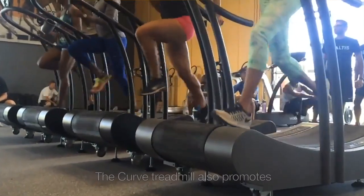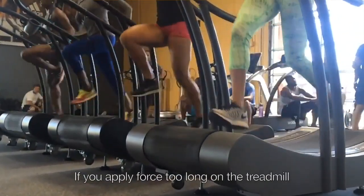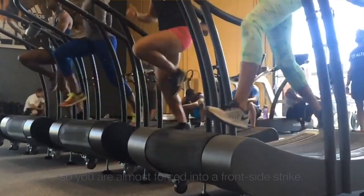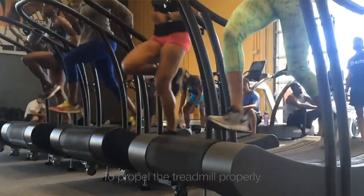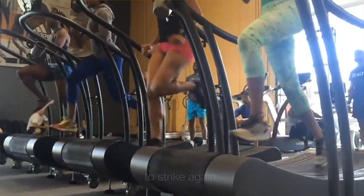The curved treadmill also promotes really good frontside mechanics. If you apply force too long on the treadmill, chances are you will nose over or lose your balance. So you're almost forced into a frontside strike. To propel the treadmill properly, you have to recover really, really quickly in order to get back to the front to strike again.